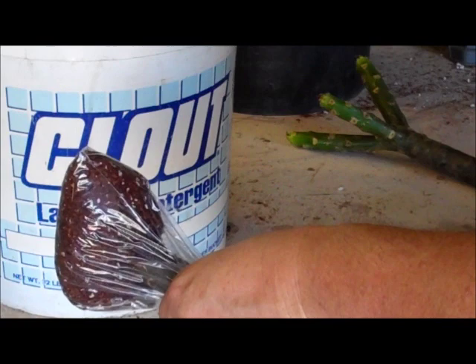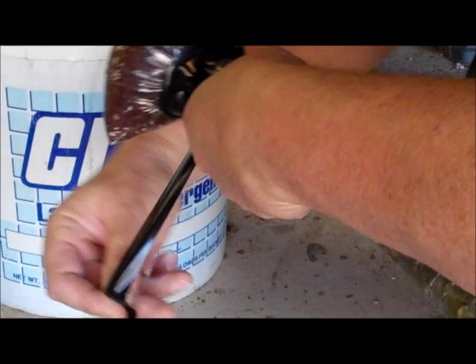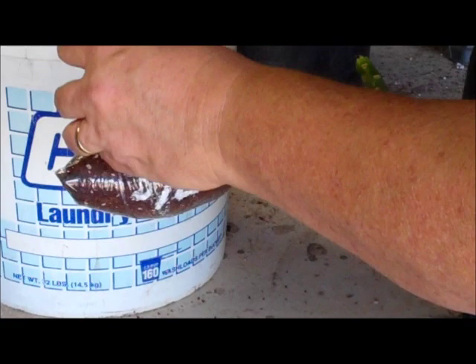Grab your electrical tape and put it on here — come around with one tight wrap around the cutting, then come around the top of the bag. The reason you do that is to keep the bag stable so it won't move around and possibly break roots. Then come back around the cutting, make it as tight as you can, and tamp it down. This takes practice — you have to do it just a few times before you feel like you've got it.